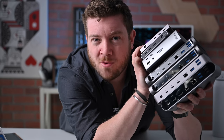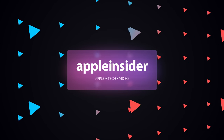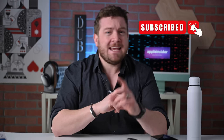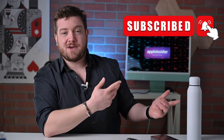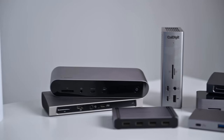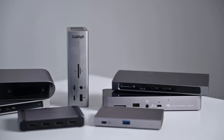Let's round up the best Thunderbolt 4 docks. Here are seven different options for Mac and PC. Welcome everybody to Apple Insider. It is Andrew here — if you haven't done so, please go ahead and subscribe and enable notifications so you don't miss any of my videos, especially ones like today where I'm comparing and reviewing seven different Thunderbolt 4 hubs and docks that work on Mac and PC.